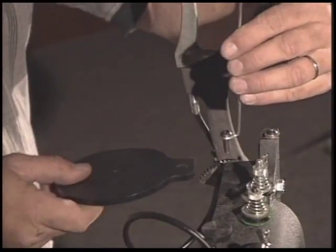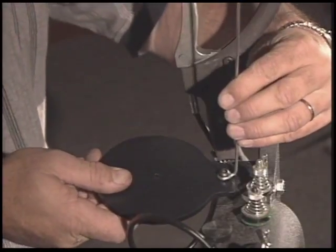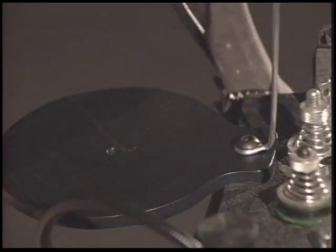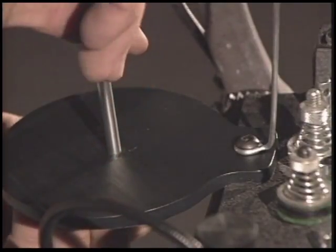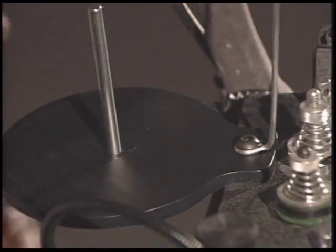Attaching the thread stand is next. Insert the screw through the thread guide, stand base, and into the Boss at the mounting point. Then attach the thread post to the center of the thread stand base with a nut. Tighten with the thread guide positioned so that it allows the thread to feed into thread guide B.